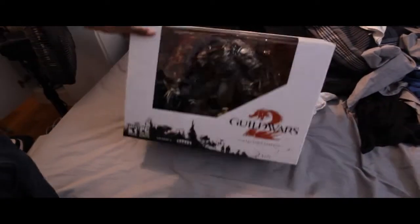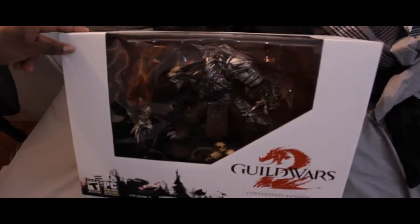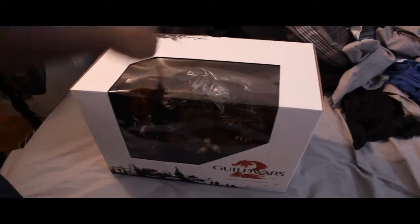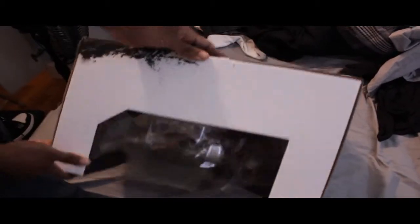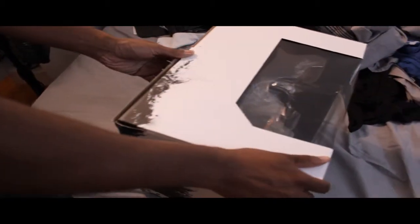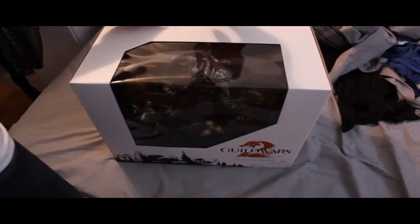This is the unboxing of the Guild Wars 2 Collector's Edition. I was one of the few lucky people to get it, but now they've restocked, so it wasn't that much of a collector's edition. Take my money. Let's open this up.